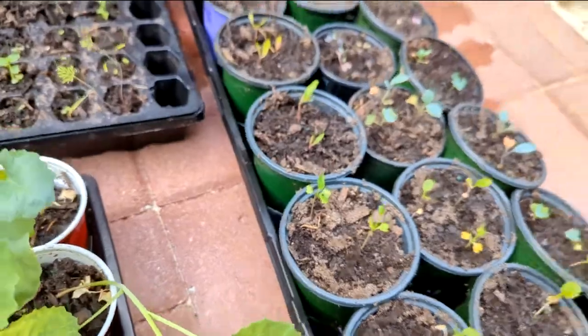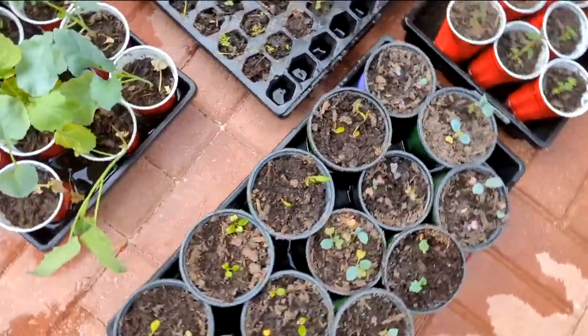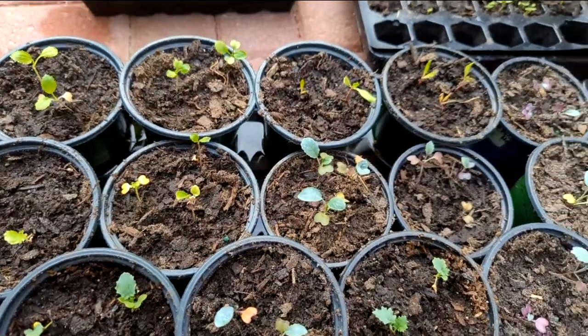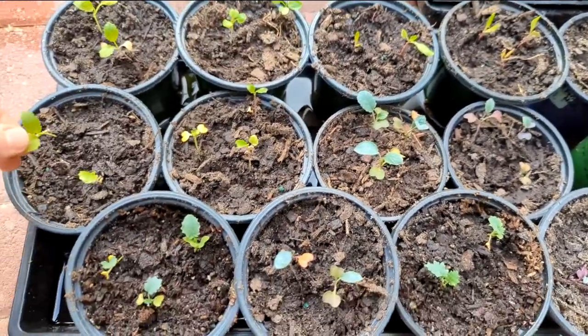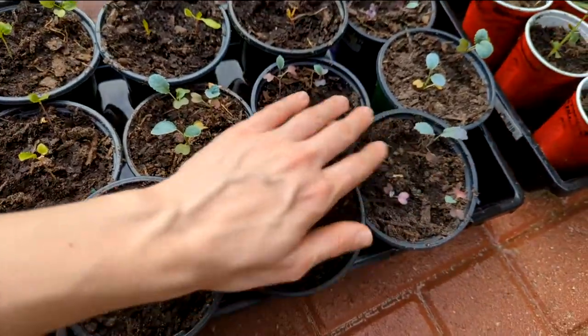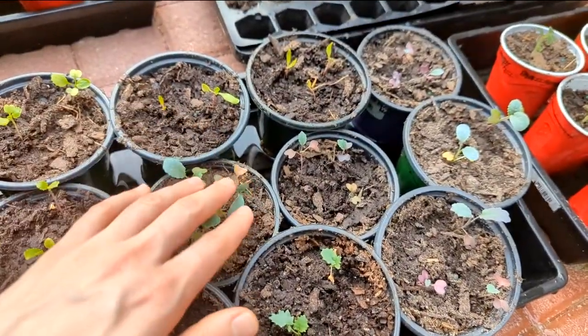And then my last tray here — the last of the kale and the last of the collards. I've got some Georgia Southern collards in here too. It's a little ridiculous how many brassicas I started that are just leafy greens, but last year I didn't have enough kale, so I'm trying to level it up.